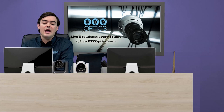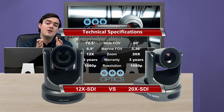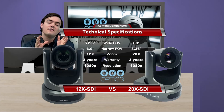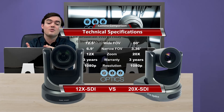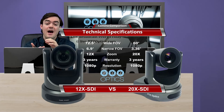When we look at the 12X SDI we have to talk about the 20X SDI because they're really the same video outputs with just different lenses on them. We've got a 72-degree wide field of view with the 12X. It's really ideal for small to medium sized rooms where you can capture everyone sitting at a table. It actually complements the 20X depending on what scenario you have.